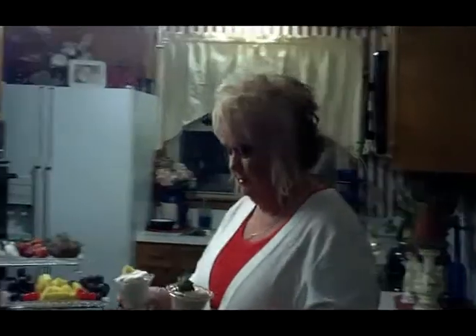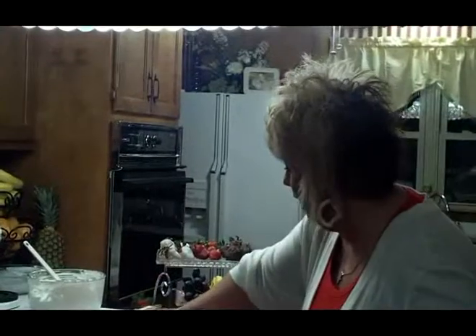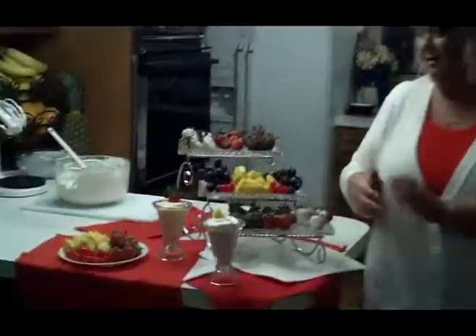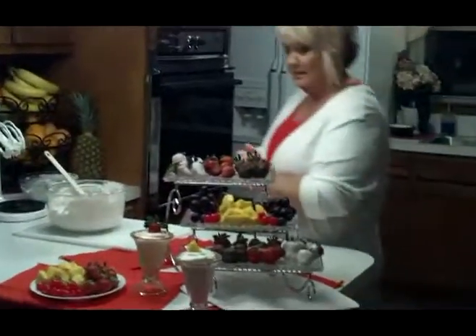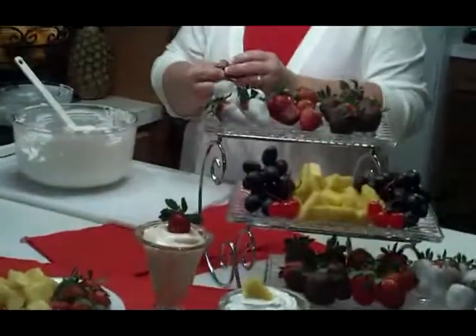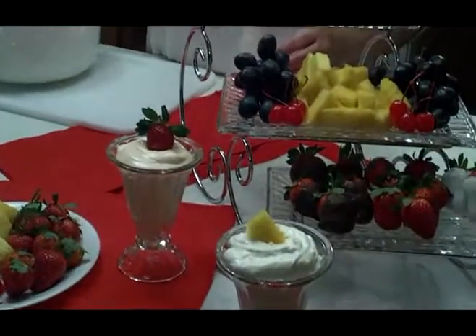So we have made this delicious dip — we have the strawberry fruit dip and we have the pineapple fruit dip. All of this is very good, wonderful and delicious. I believe I will just try some of this. Mmm, mmm — you can't get any better than that. I hope you'll try some and enjoy it. Thank you!